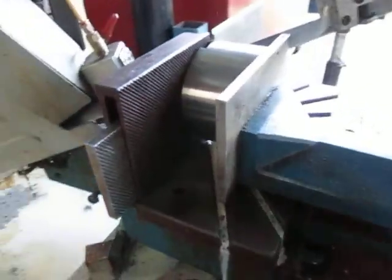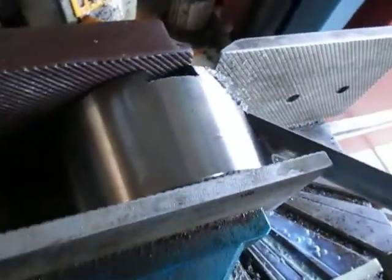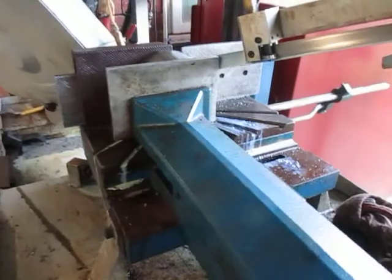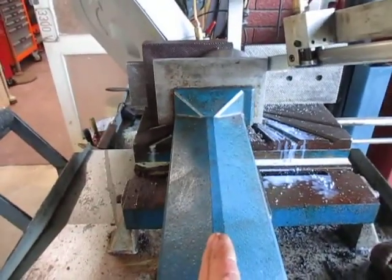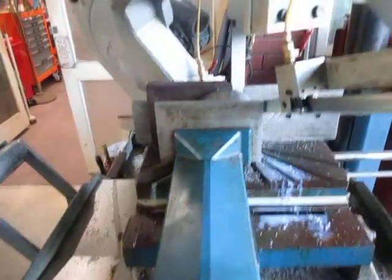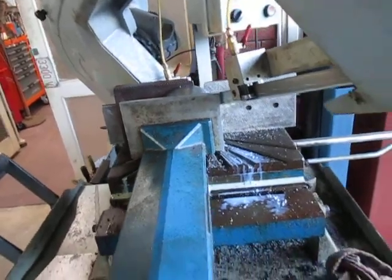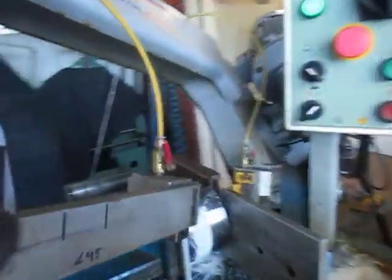We're set up here now to do the cutting of the angle. We've got it in our big bandsaw. The great thing about this bandsaw is we've got this pipe that will move from side to side. The saw itself will cut up to 50 degrees in both directions, so we've set the saw at the 30 degree angle that we need.